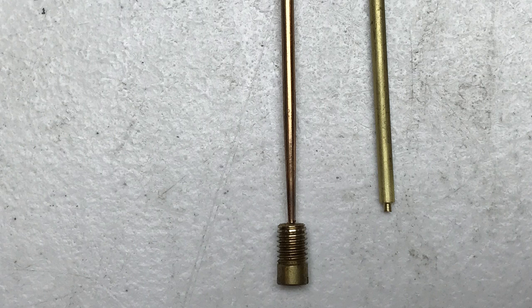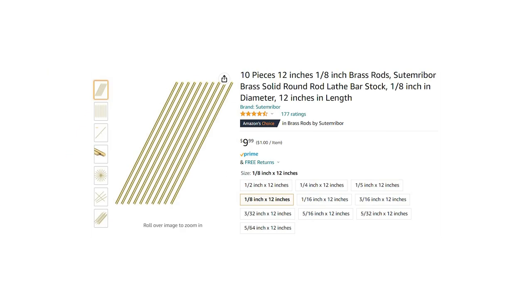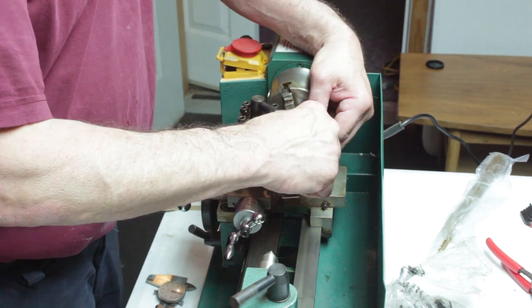What we discovered was that the original chime pieces were just 1/8-inch brass rods that had been modified to ring. So I found some 1/8-inch brass rods on Amazon, and we set up a jeweler's lathe in the basement to start making our own chime pieces.